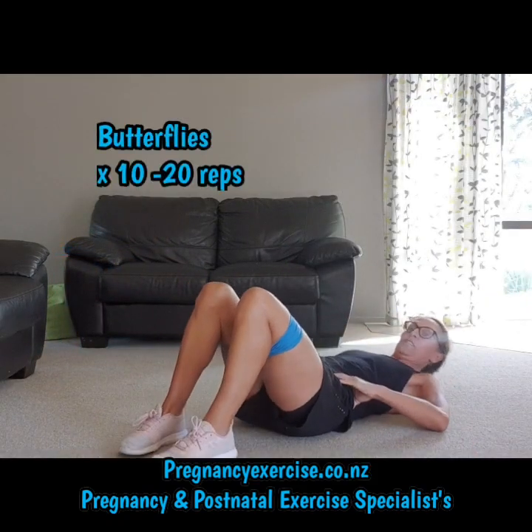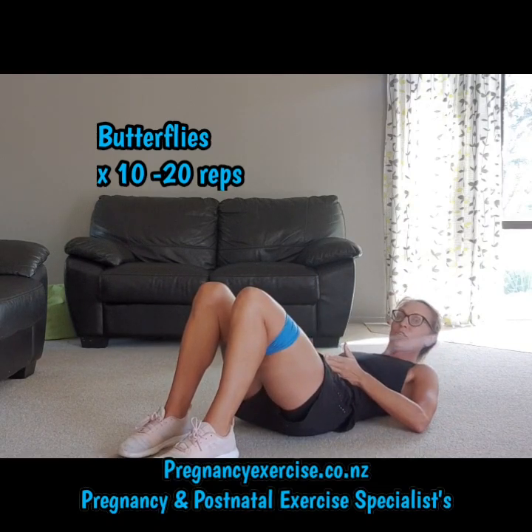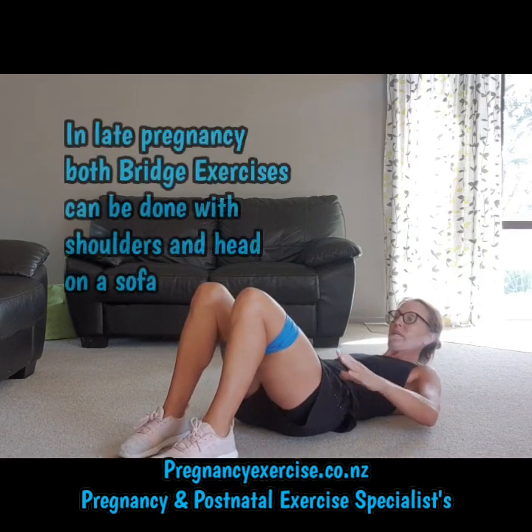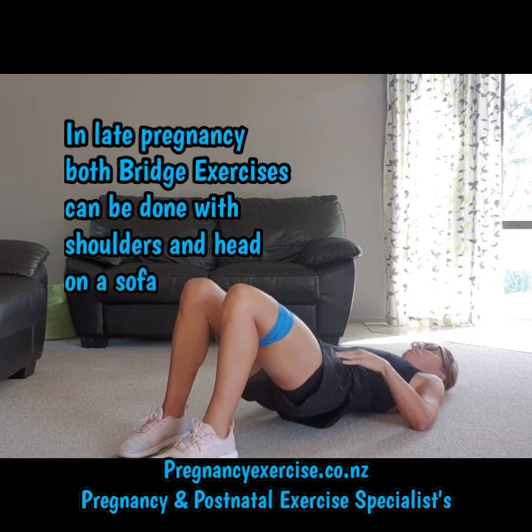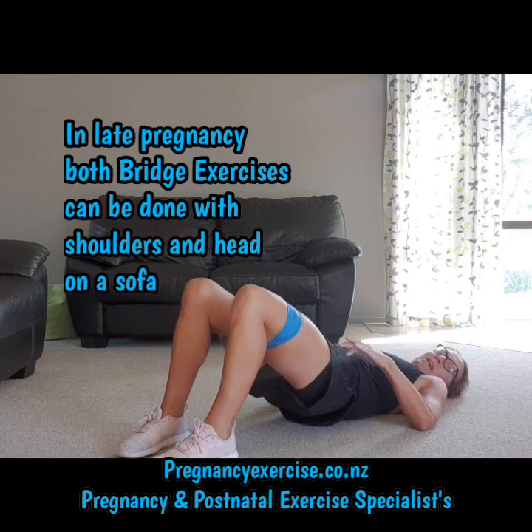Second exercise using the band again. Look at your position with the start of your knees — don't be in too close. Don't start like this. You need to be hip width apart and feel that resistance. Push up, push out, back, down.